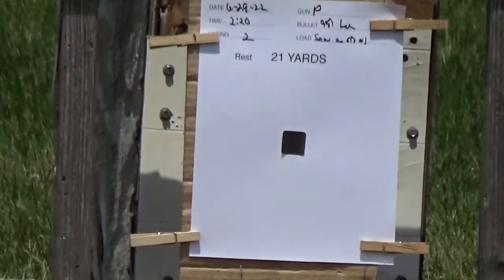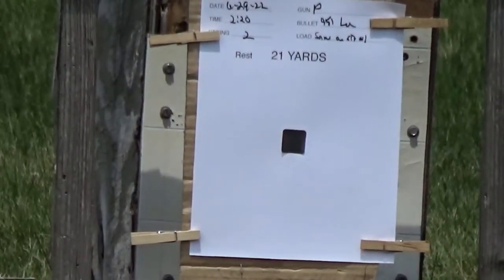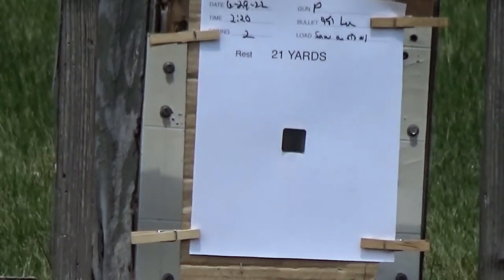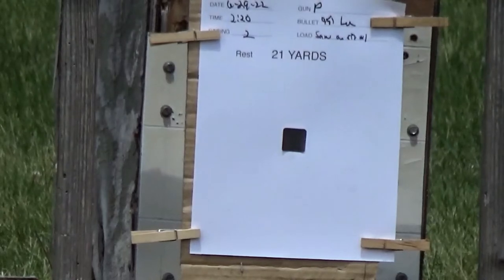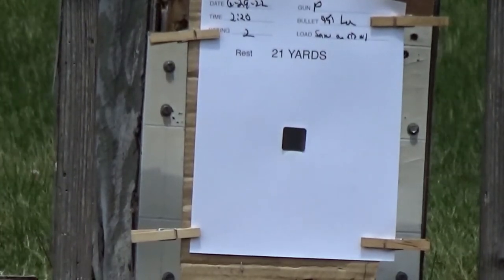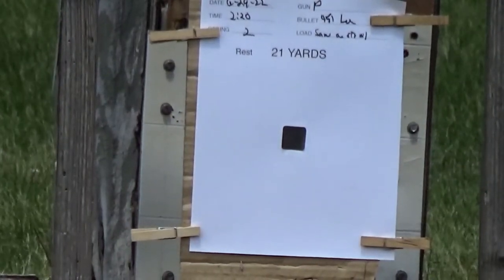Now we've loaded up our second string. If our chronograph works out, we should be able to tell how consistent we're going to be as far as the followed-up chambers go. I know sometimes clean chambers have a little more variation, but let's see what these do.